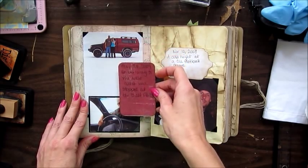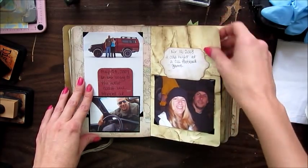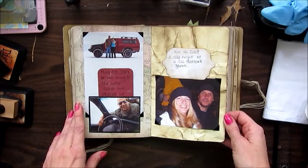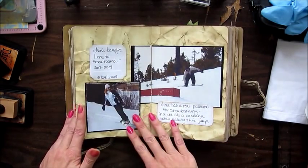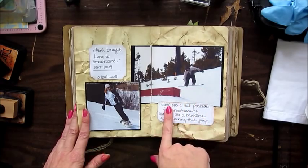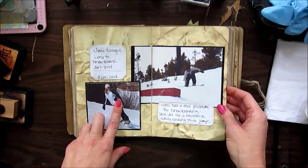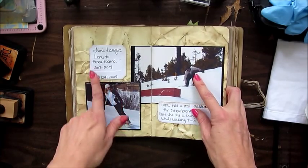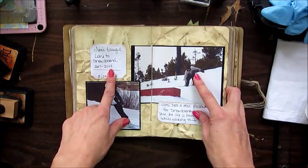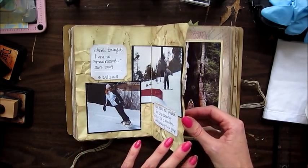We stopped at the Salt Flats in 2009 on the way to the west coast. And this was the Colorado University football game in 2008. This is my husband snowboarding and jumping. I snowboarded from 2007 through 2009; he snowboarded for a couple of decades.